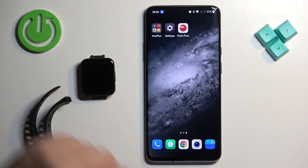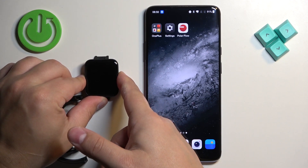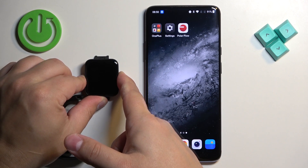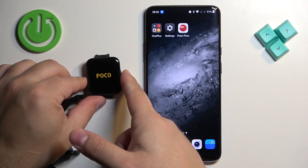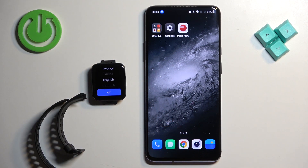First thing we need to do is turn on our watch. You can turn it on by pressing and holding the side button. Once you see the Poco logo on the screen you can release the side button and wait until the watch turns on.